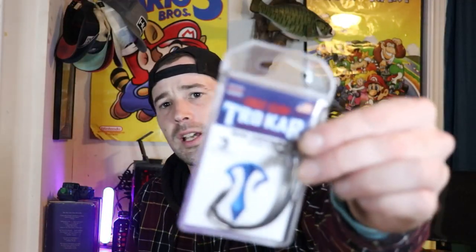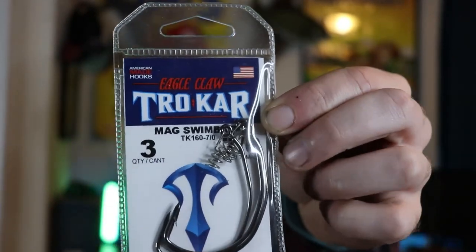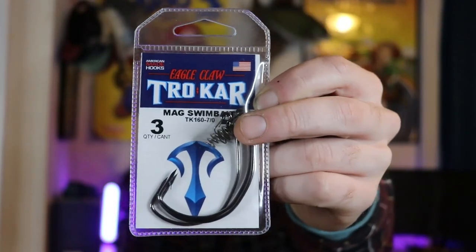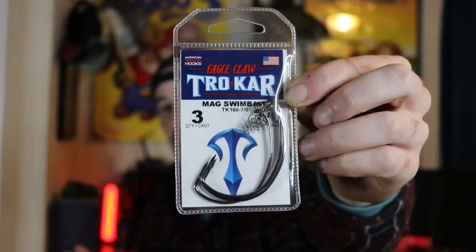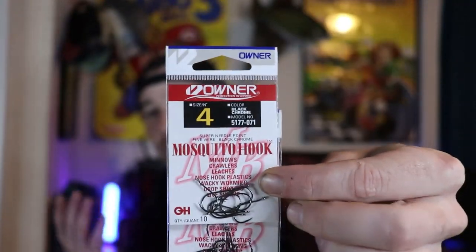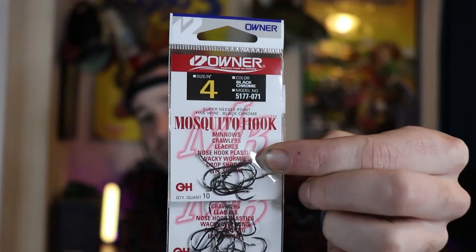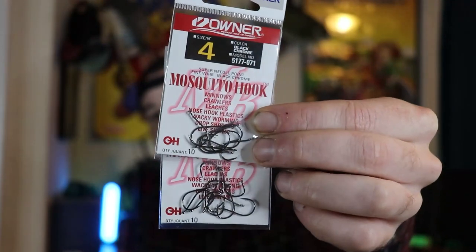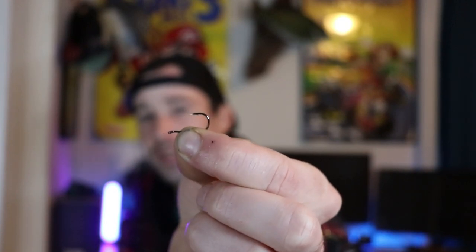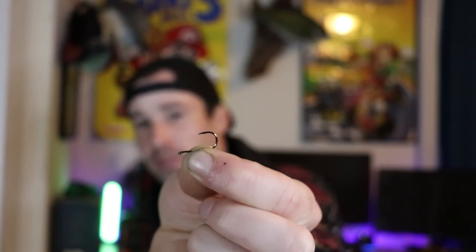Moving on to terminal tackle — I picked up some Mag Swimbait hooks from Trokar. I've never had an issue with Trokar bending out and they're on the relatively cheap side. Also picked up my favorite brand of hooks, Owner — size 4 mosquito hooks that I'll be using for drop shots. They're quite a tiny hook, which is perfect for little finesse baits on the drop shot.